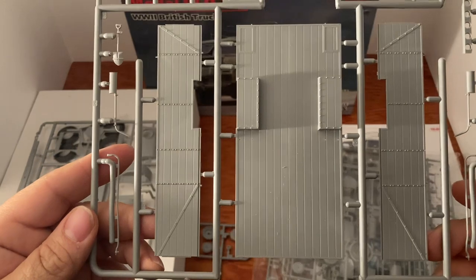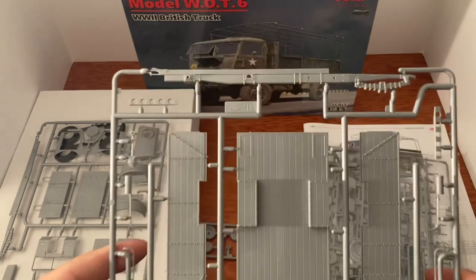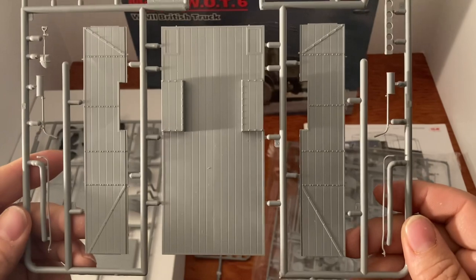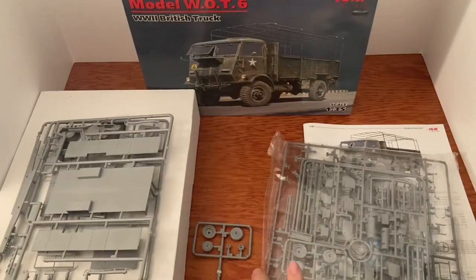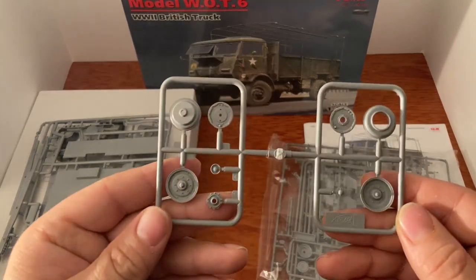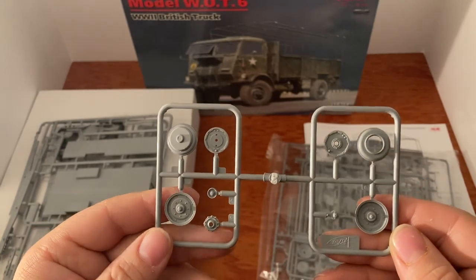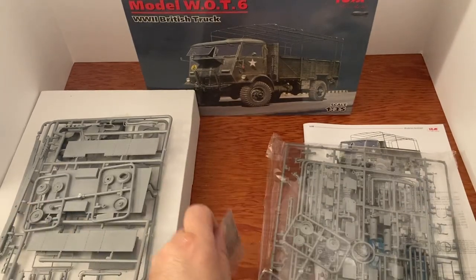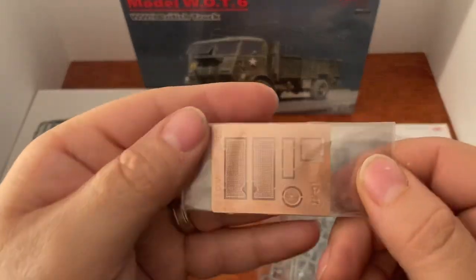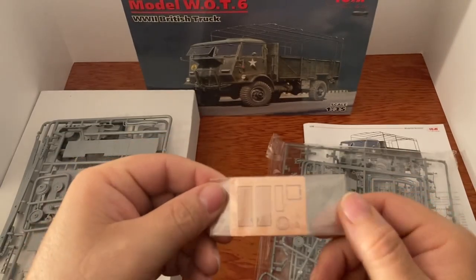We're going to have a lot of fun with the wood paneling. We may not be painting all this green — we might be having some fun with this. There are the wheels to go with those rubber tires, which is just great. Look at that screen on there — boy, that is nice.